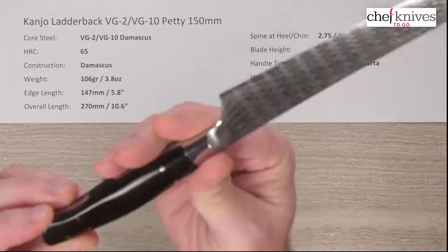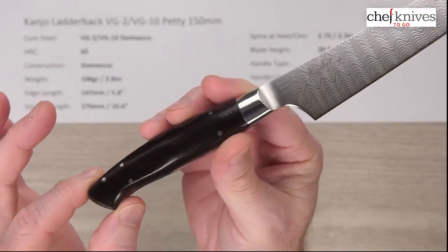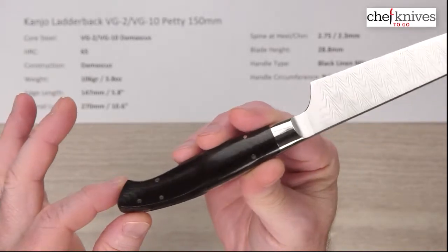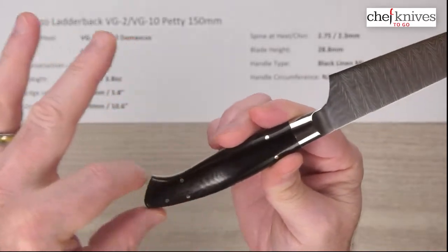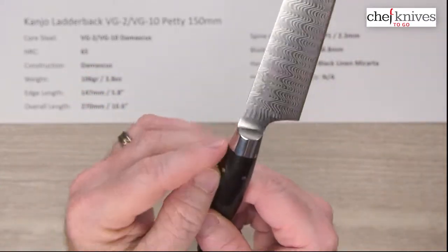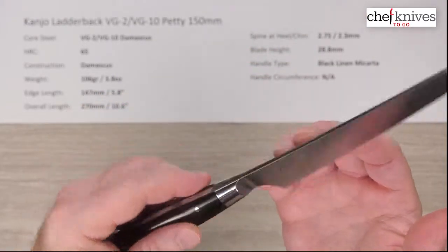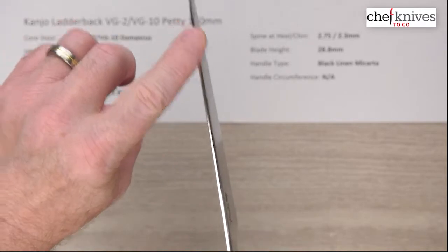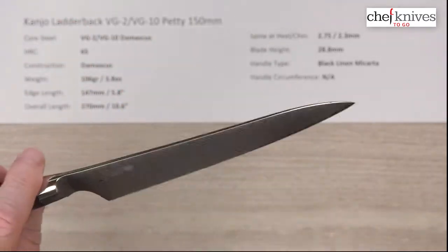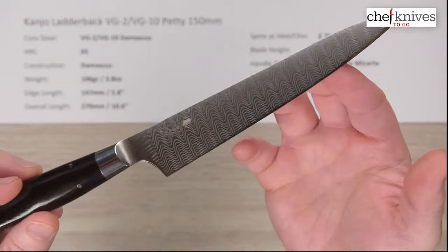The handles are really cool — high quality black linen micarta with their signature five stainless steel small pins, and they've got their signature shape: kind of a Coke bottle design, very comfortable. There's a full metal bolster that flows into the blade. Really nice fit and finish, with a nice smooth polished spine and smooth polished choil. Out of the box I'd say 6, maybe 7 out of 10 — very sharp out of the box. Just a really pretty knife.